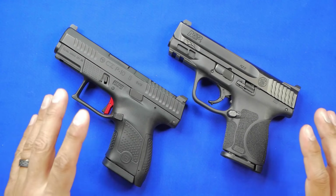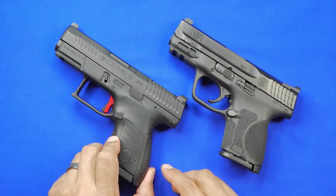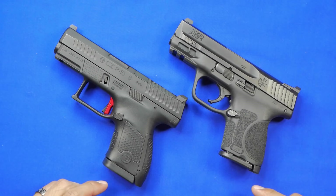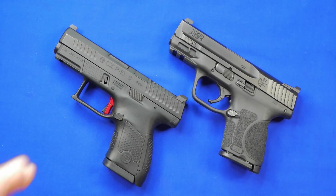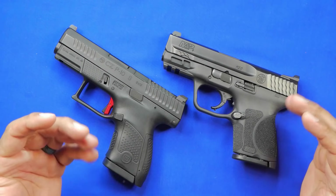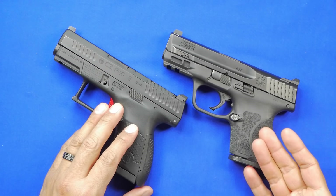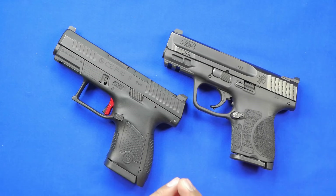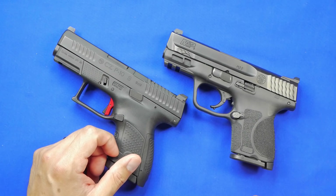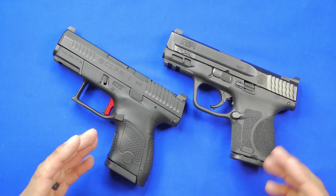Welcome back. Tonight we're looking at the CZ P10S optic ready model versus the M&P 2.0 Subcompact. I figured this is going to be the last hurrah of videos for me on the 2.0 for a little while. There have been a lot of questions about which one is better, but there's no way I can tell you that because every person's requirements are different. Both are, in my opinion, formidable competition to other subcompact models on the market.